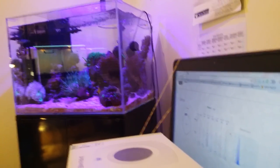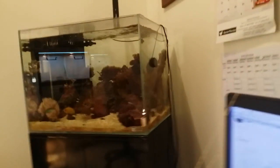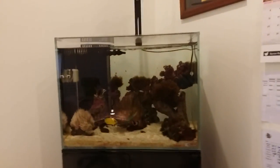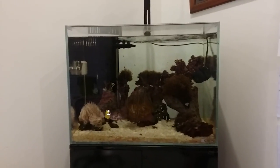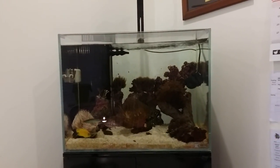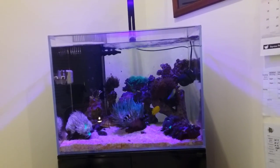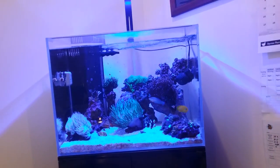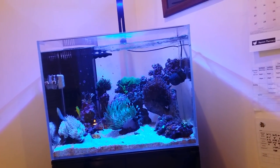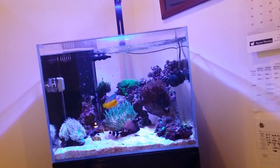You can see all the colors changing in the tank now — everything is on zero. Then I'll add some UV, you can see that hue, then some violet, deep blue, normal blue, some green, deep red, and some white light.